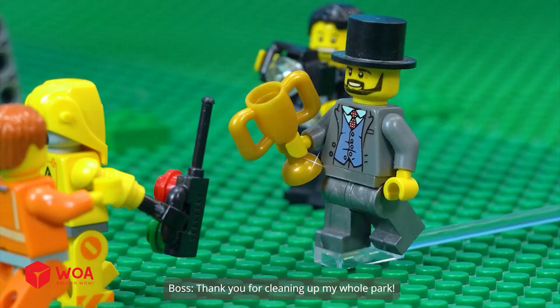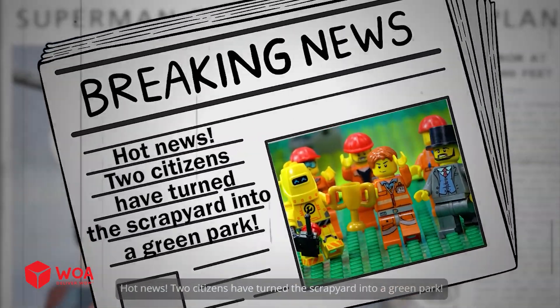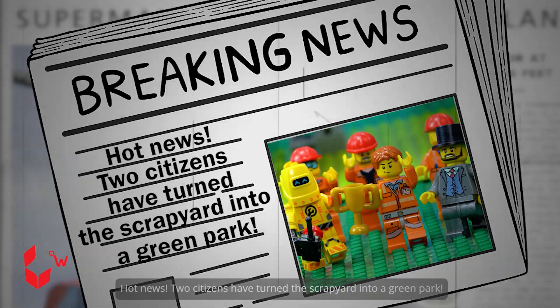How did you two do this? Thank you for cleaning up my whole park. I'll give you two this model citizen's trophy. Hot news: two citizens have turned the scrapyard into a green park.